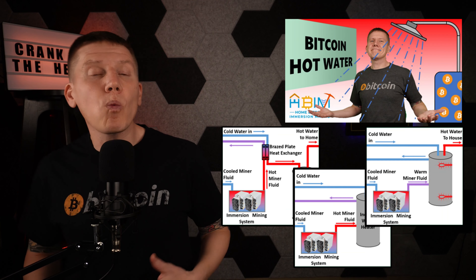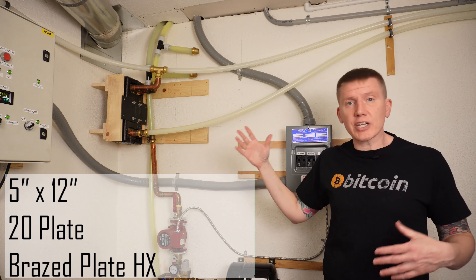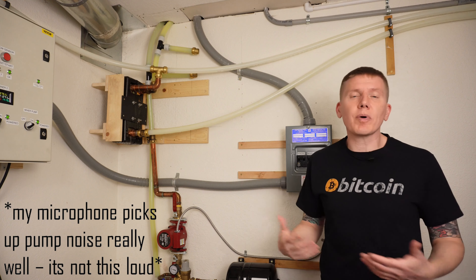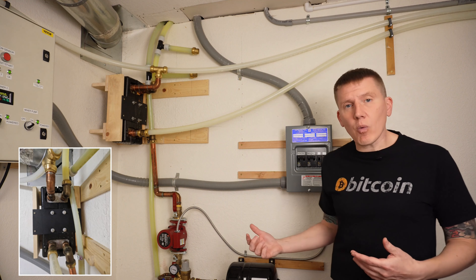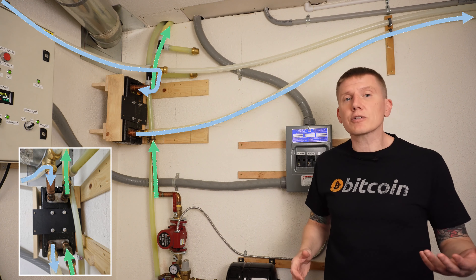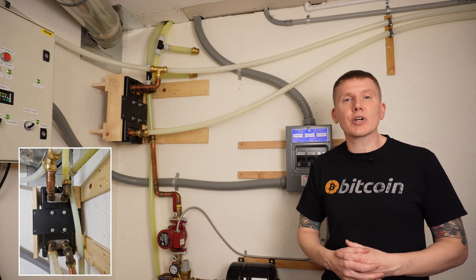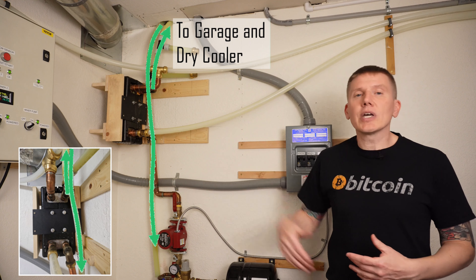I looked at all the different design options for connecting my immersion mining system to my home hot water system. The design that made the most sense was to use a brazed plate heat exchanger to preheat my water before it gets to my tankless water heater. Here it is — this is a 5-inch by 12-inch by 20-plate heat exchanger from Outdoor Furnace Supply. I got the insulated version, which will really help prevent heat from getting into the room during summer months. I've got this installed right after my pump. The glycol-water solution is pumped up through one side of the heat exchanger, and water coming in from my street flows down through the other side, so heat transfers from the glycol solution to the cold water, heating it up. From here, the water gets sent over to my tankless water heater which brings it all the way up to the right temperature, and the glycol water is sent up into my garage and out to my dry cooler, where it's cooled down before being sent back into my mining setup.